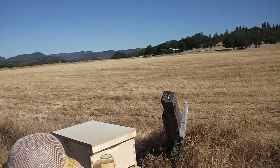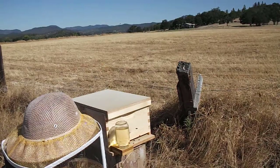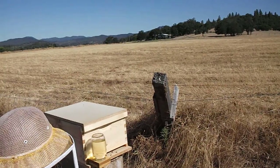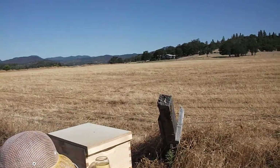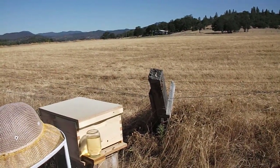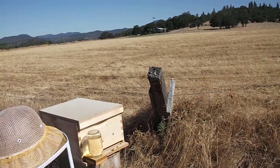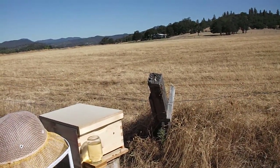Well, actually this is my fourth swarm because I had to collect one — I collected one of mine that I split. You know Marcus and Monica Ray? They go to church. I took a hive up to their house and they called me and said your bees are swarming. And that's why I took them up there so they wouldn't swarm. How funny. So anyway, I went up there and collected that one.